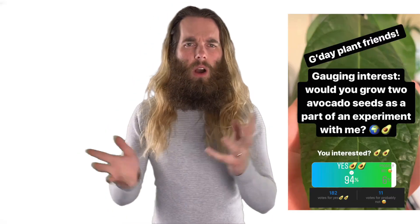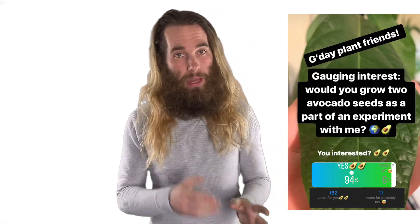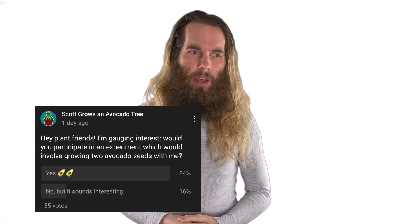But then I realised I have a bunch of people who are enthusiastic about avocados watching my videos, participating in this avocado journey, and I wondered if they — you — might be interested in getting involved with this experiment. So I conducted a poll on Instagram and on my YouTube community tab, and collectively over 200 people said yeah, I'd be up for doing an experiment. And so we're going to put this to the test.